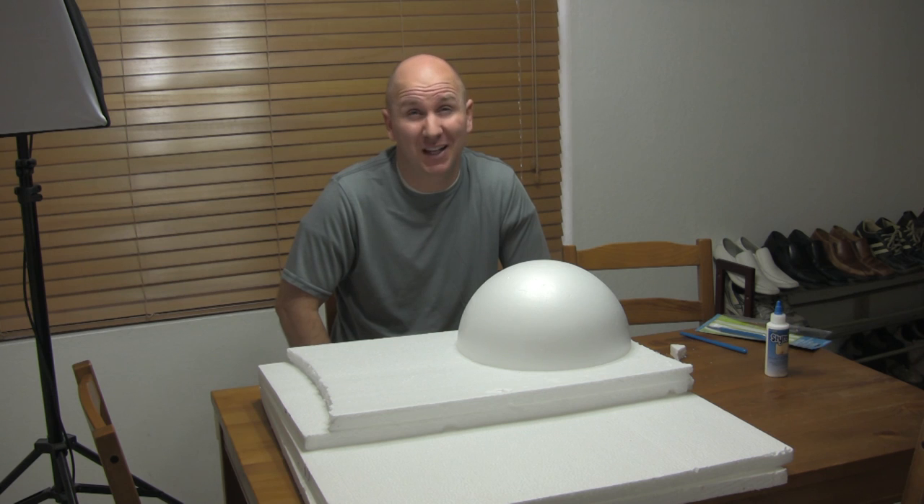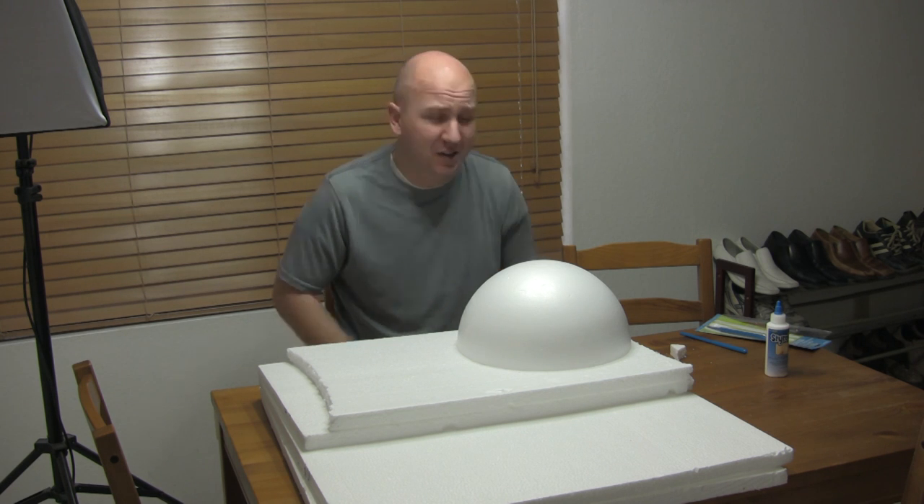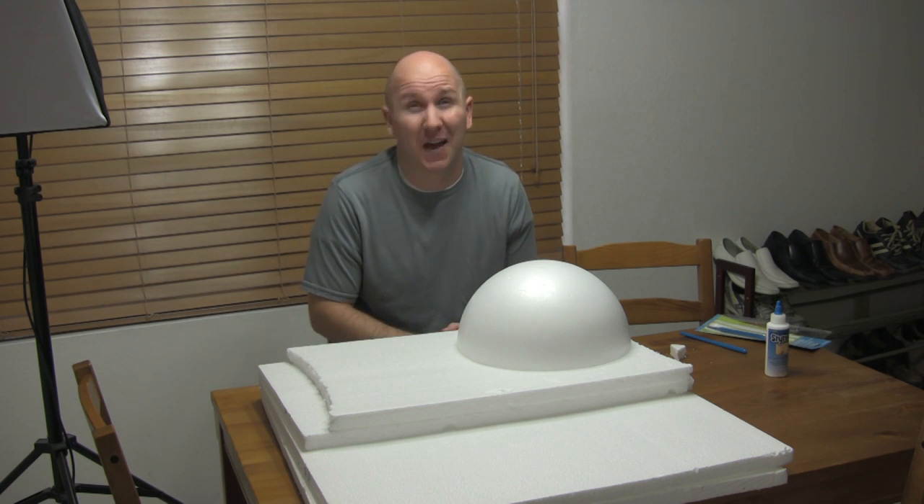I'm going to show you how to make the Lego Benny costume. First, we are going to make the helmet.